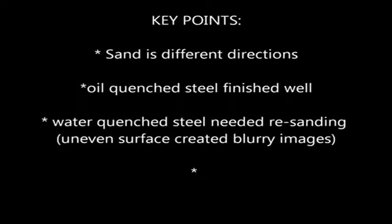We observed that the oil-quenched steel had a higher quality finish because good images were produced under the microscope, showing very fine shapes and distinct patterns which were easily observed and recorded. The water-quenched steel had to be re-sanded because of surface highs and lows making the microscope images blurry, as the grinding was not as effective due to the material having different properties than the oil-quenched one.